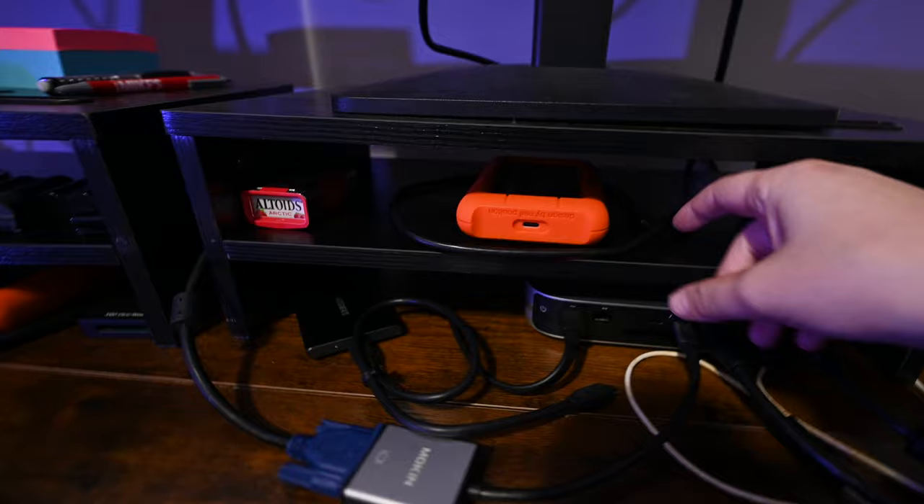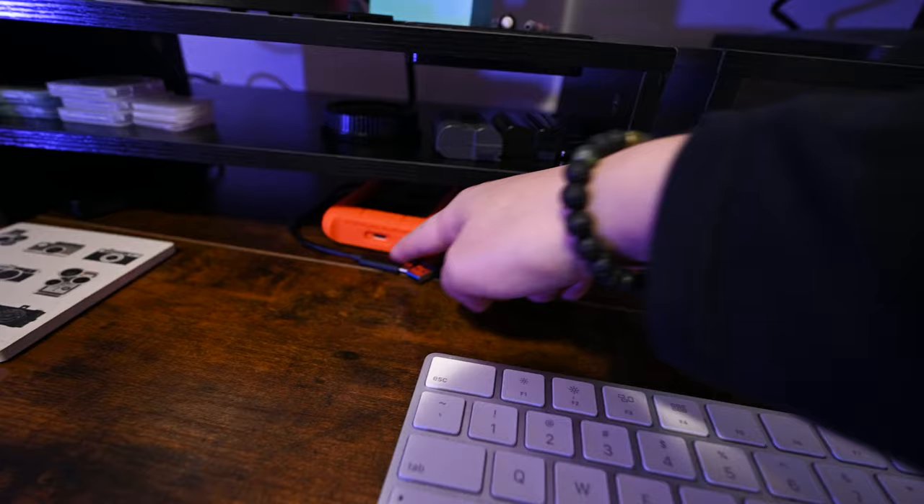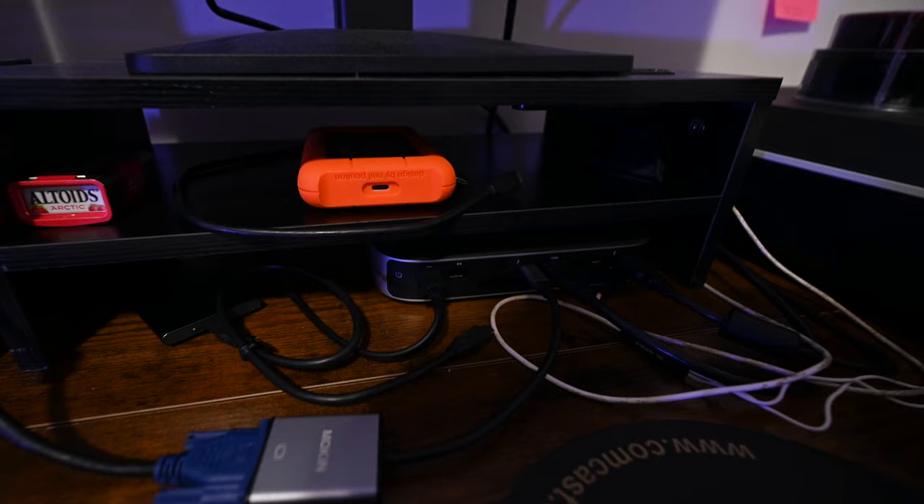There are different cords here — a USB-C to USB-C, and then a USB-C to USB — to handle the different connection types, since I only have so many ports and they can't all be USB-C. But that's my hard drives setup.